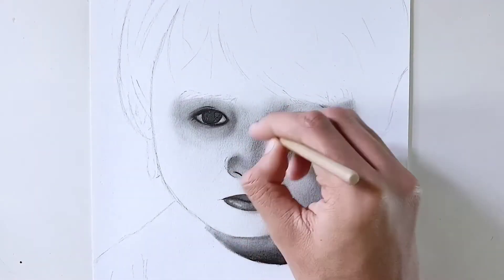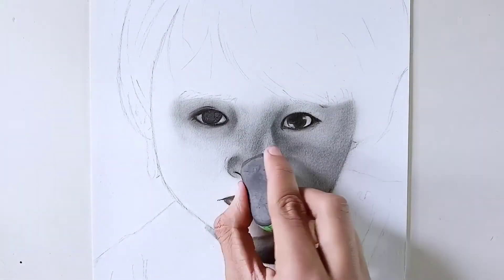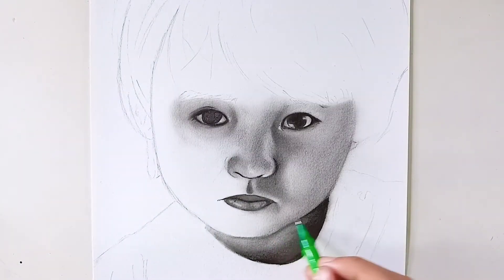So guys, this is a small paper test — this is a full video and we'll upload it quickly. Subscribe to our YouTube channel. This sheet is good for me. It has a good graphite blend. And if you want to buy this sheet, you can do it, because this sheet is very good quality.